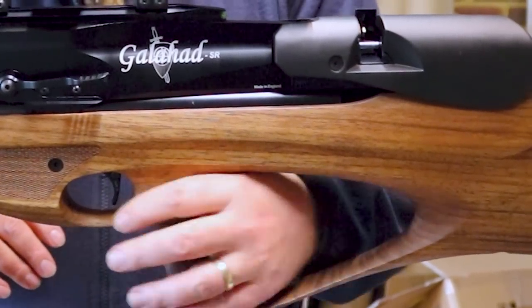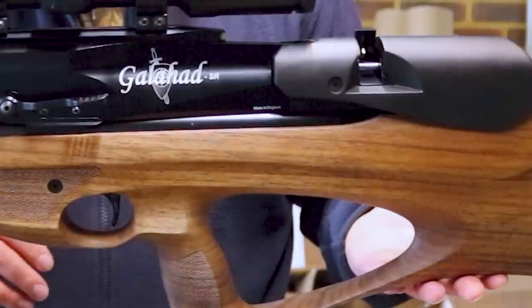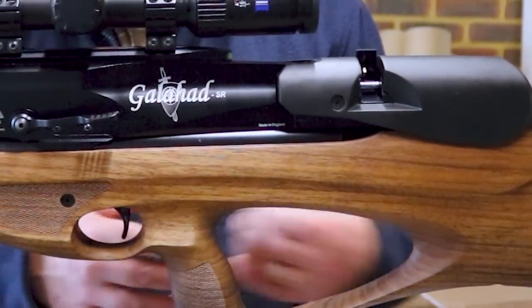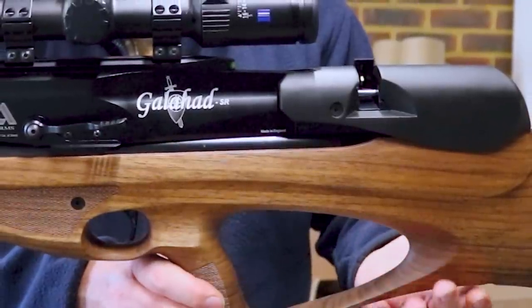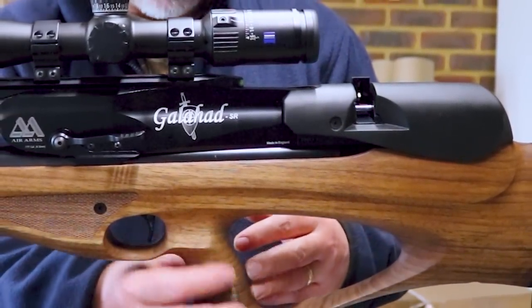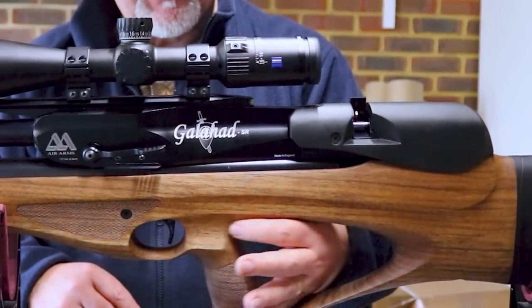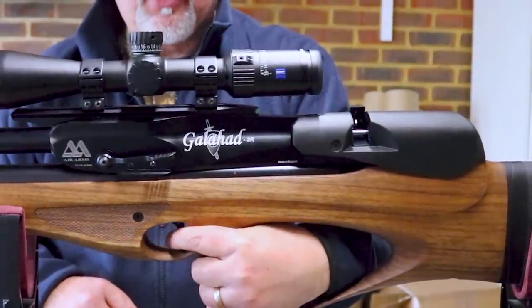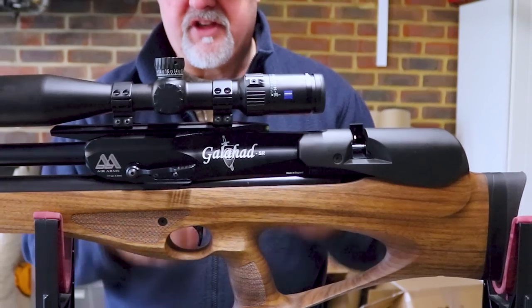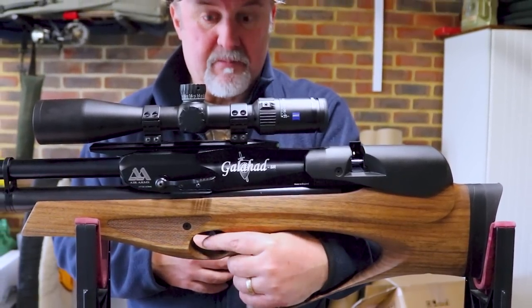Moving forward, you've got a nice big generous cutout for your hand here, and the bottom part of the stock underneath is nice and flat, giving you the ability to put it on a bag riser or some kind of rest when bench shooting and get a really stable platform for the rear of the rifle. The pistol grip is quite straight, with checkering on either side, and there's a groove either side of the pistol grip for you to channel your trigger finger through to the trigger, and also gives your thumb somewhere to go as well.